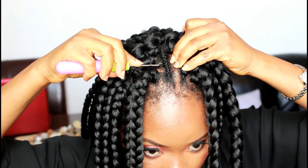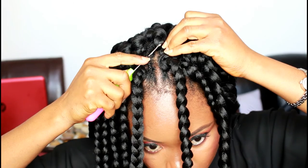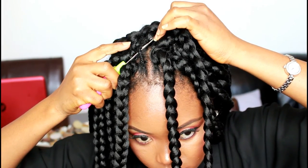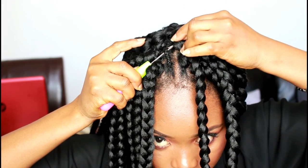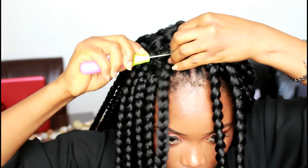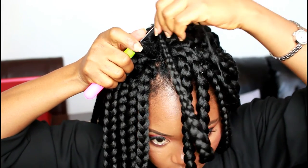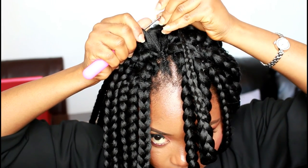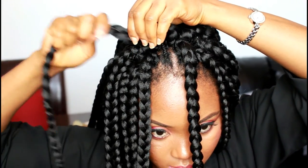Slide the needle into your braid. Make sure the latch hook is open. Slide the hair into the hook, close the latch hook, and pull the hair through. Slide the needle in, slide in the end of the braid, and pull it through the loop, then secure the hair.